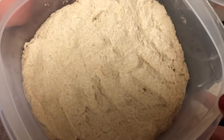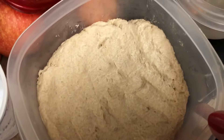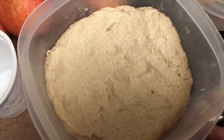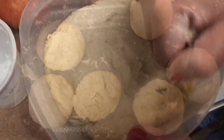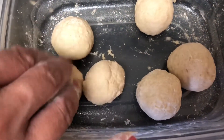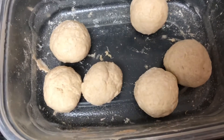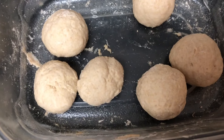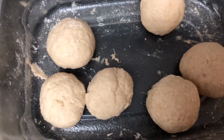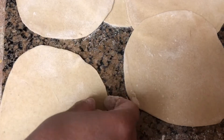I've already kneaded the atta flour — the tortilla flour — and now I'll make some small balls and make some poories out of it. I've made small balls of this size and I'll roll them out into tortillas. Here are the tortillas I've already done and made.